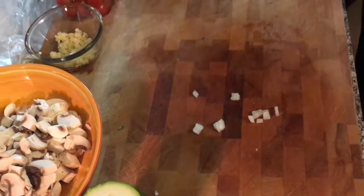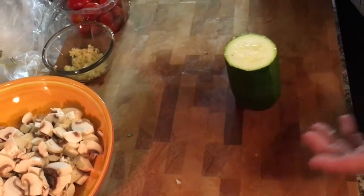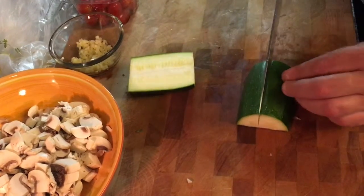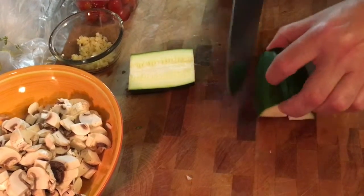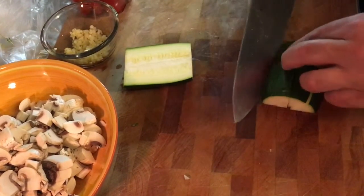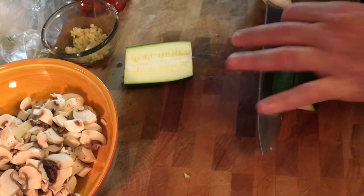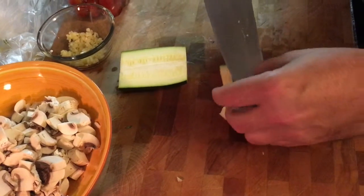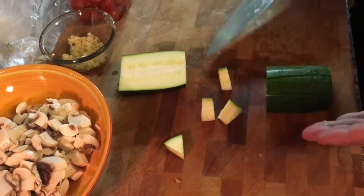And the zucchini — I cut the ends off, I cut it in half so I can work with smaller halves, and then I cut each half in half, then down the middle, and I just make a diagonal cut right down the middle, spin it, do the other side, and you end up with these nice bite-size pieces. I'm going to finish chopping the zucchini, then get out my largest frying pan, heat it up, and we'll be ready to start browning the turkey.